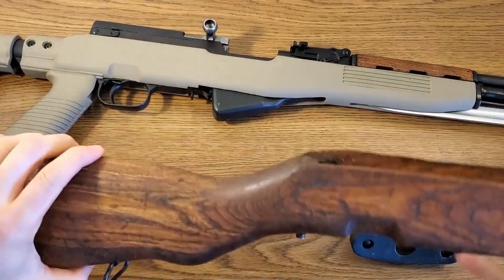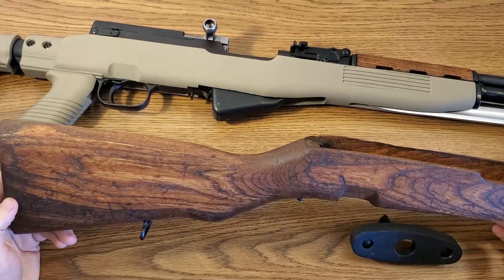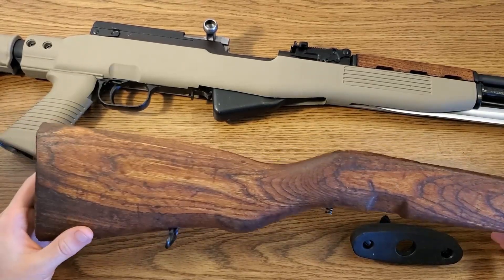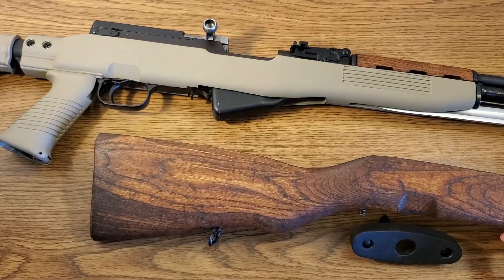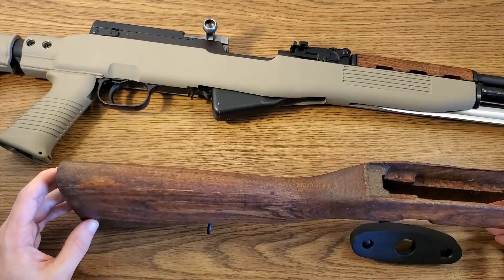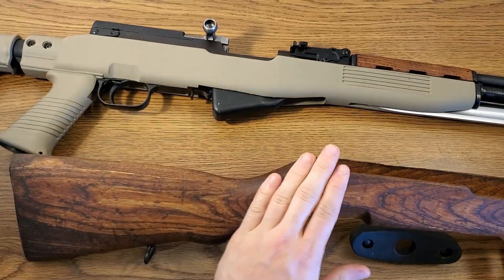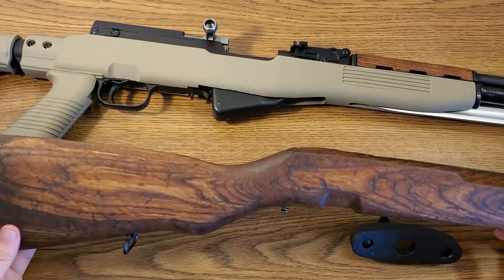Our main focus on this is going to be the stock. There are a couple of methods to remove cosmoline that most of you have probably heard about, and I've looked into them and used them on other guns. Sometimes you'll try to iron it out, where you'll take some paper towels, put them on the stock, then get a clothes iron and put it on there to steam it out and heat the cosmoline so it comes to the surface. That is a very long and tedious process, especially around the curves and contours of the wood.